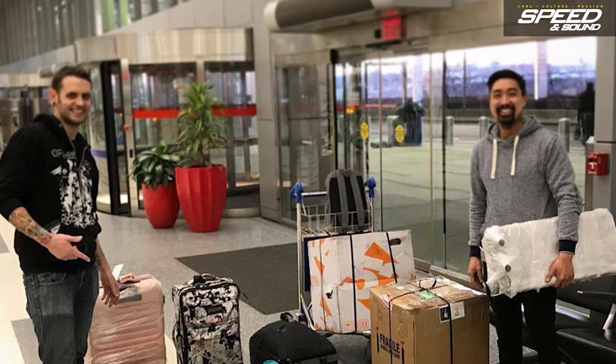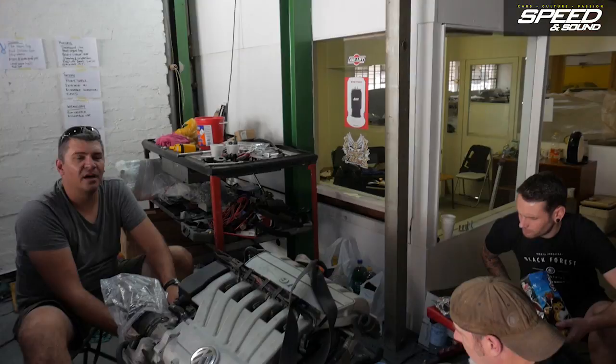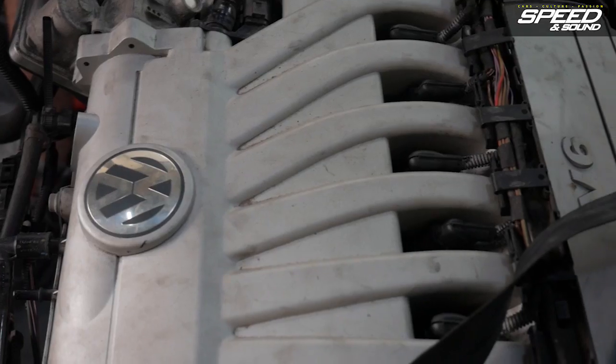Hey, I'm Jamie Orr and this is the City Golf Challenge. I've flown from America to South Africa to build one of the most famous South African cars with a little bit of a difference. We're gonna try and fit a 3.6 liter VR6 engine with almost 300 horsepower in five days. Yesterday I arrived in Johannesburg.